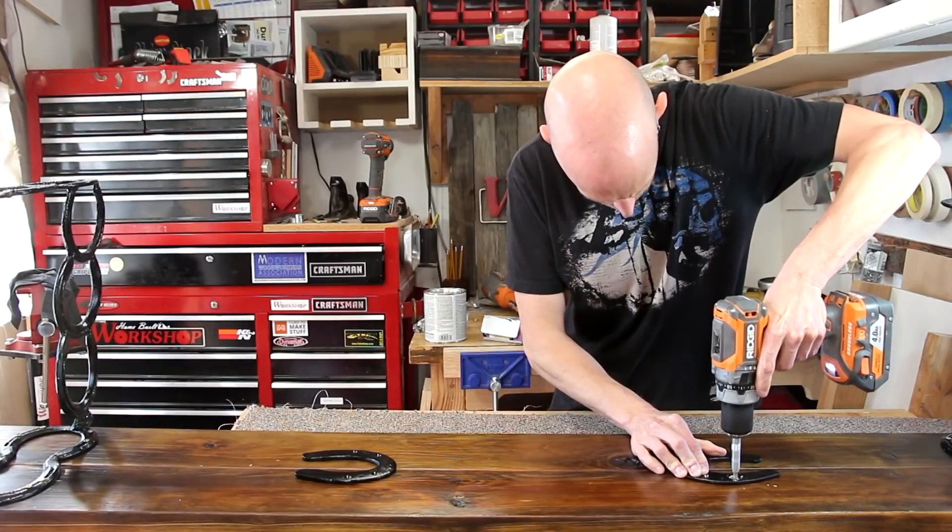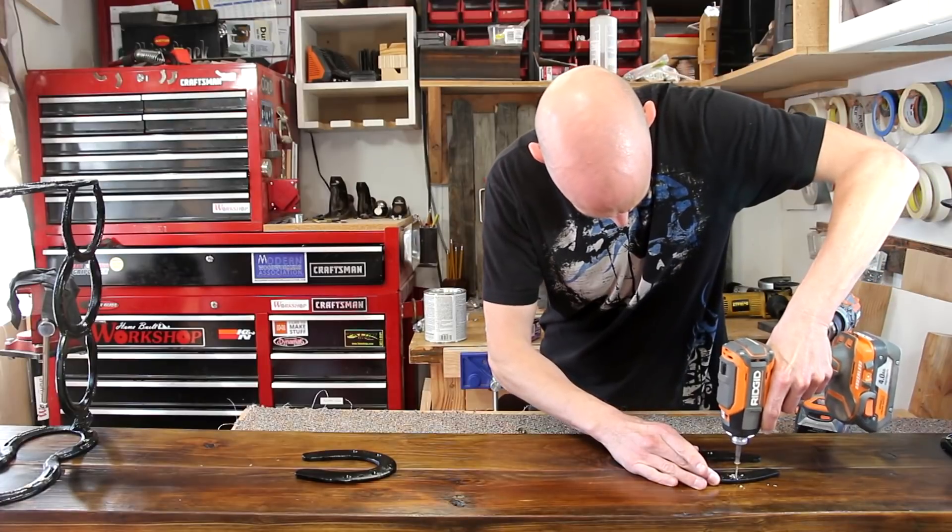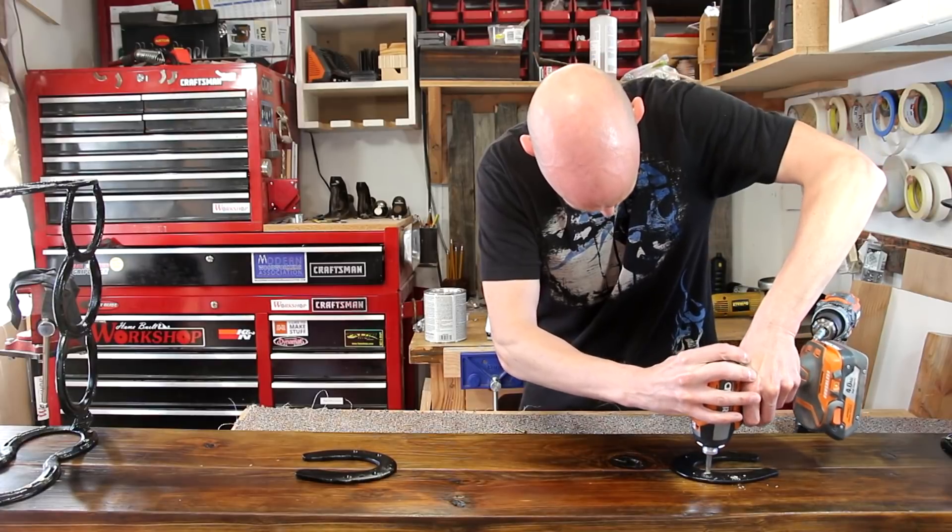Just to finish this bench off, I've painted a couple of other horseshoes black and I'm adding those to the bottom. This will help tie the slats together and provide a little bit more rigidity.